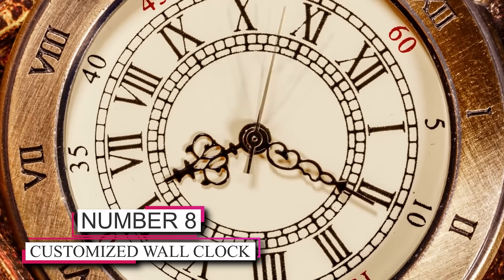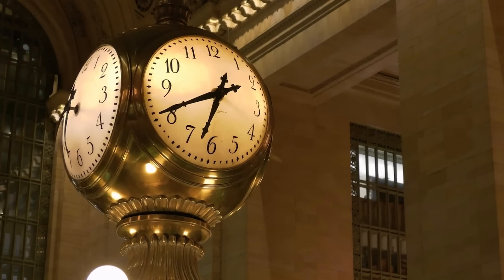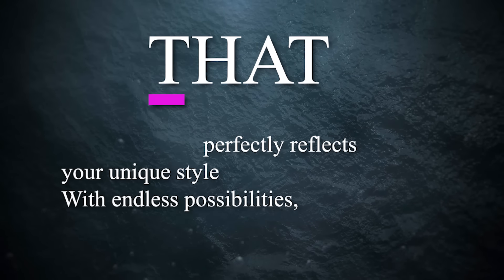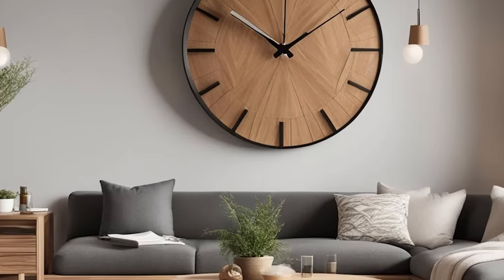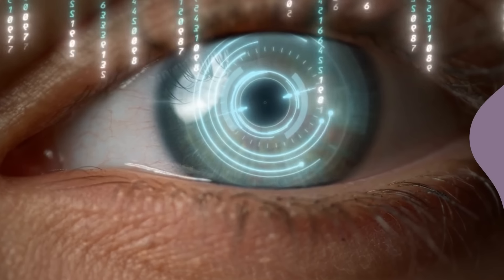Number 8: Customized Wall Clock. Transforming a plain wall clock into a personalized masterpiece can make it a captivating focal point in any room. Let your creativity soar by purchasing a simple clock and infusing it with your own designs. Paint, stickers, or even decoupage with patterned paper can create a one-of-a-kind timepiece that perfectly reflects your unique style. With endless possibilities, you can add colors, patterns, and motifs that resonate with you, making the clock a true representation of your personality. So unleash your artistic flair and turn an ordinary clock into a stunning and personalized work of art that will catch everyone's attention.